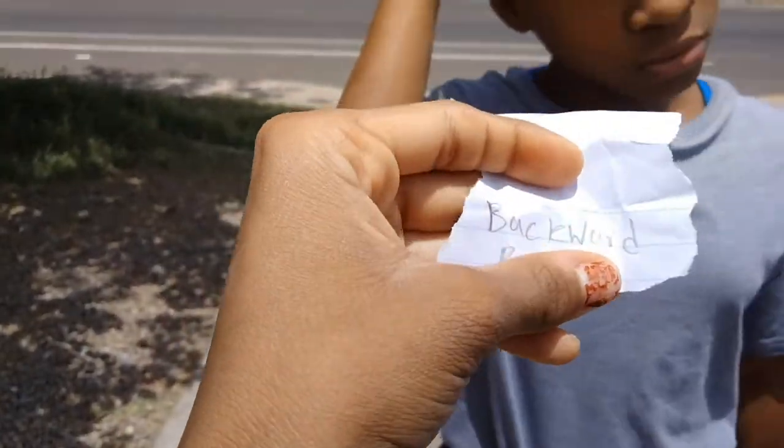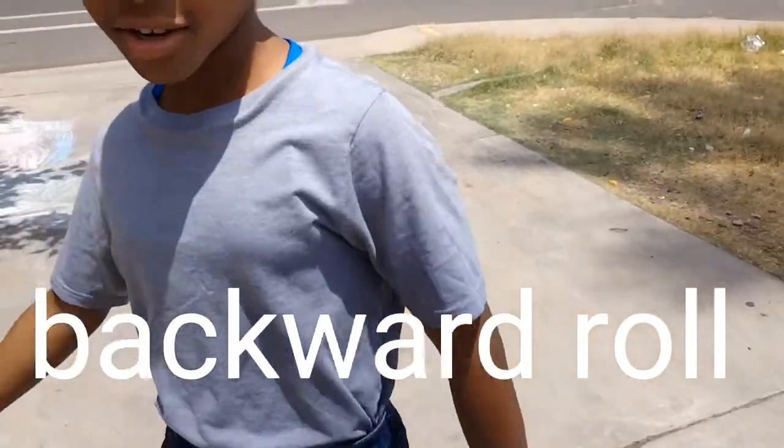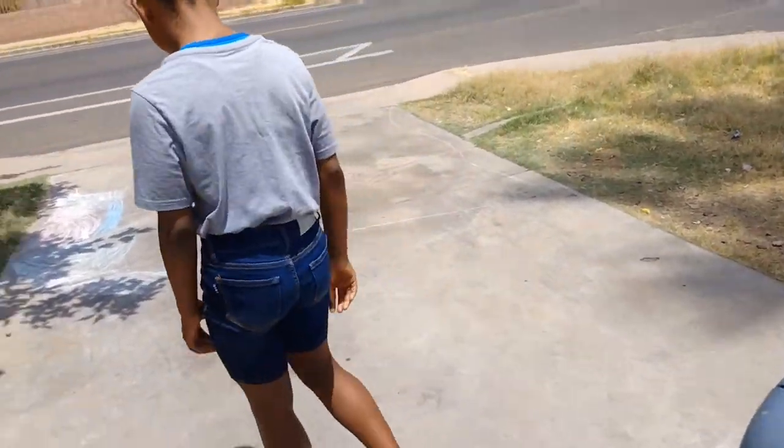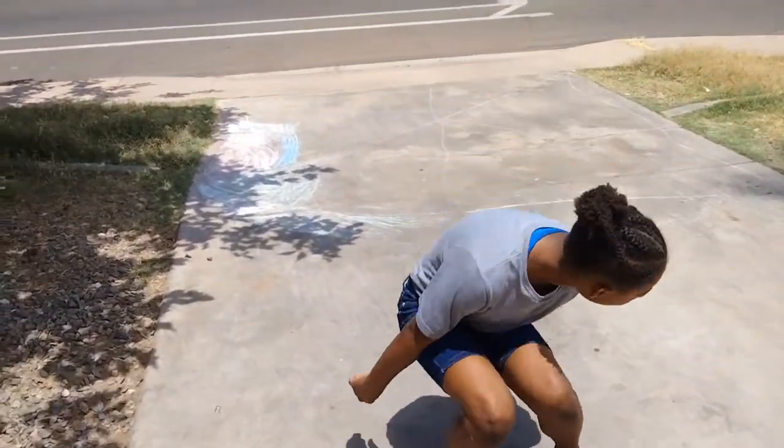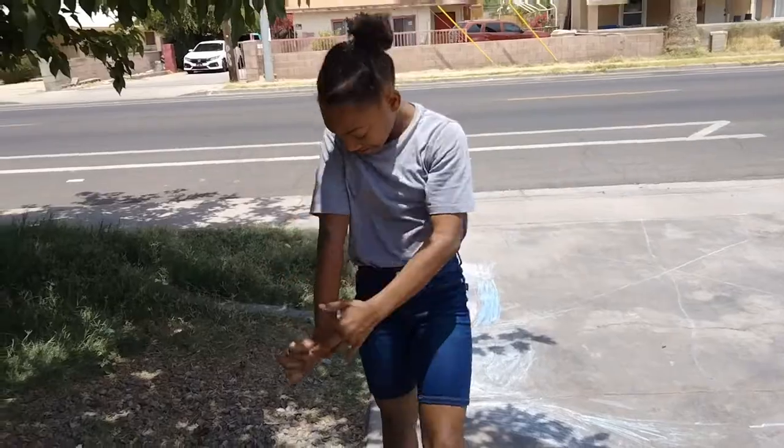Back roll — it's like a backward roll. I don't have to go on the ground. Let's see that back roll. Okay, she gets one point, I get one point. It's round two, let's do this.